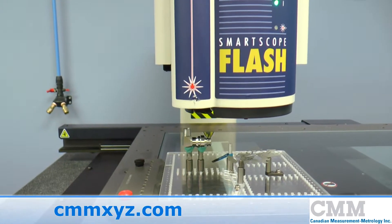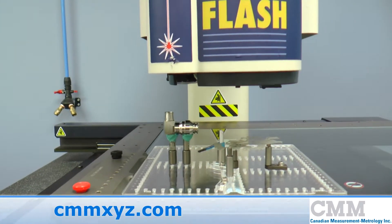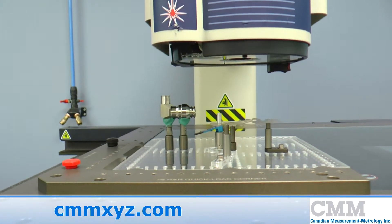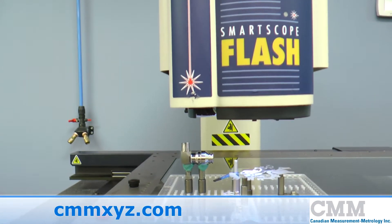It also features the TTL laser. This laser enables us to scan in the XZ and YZ directions, and it also enhances the focusing accuracy.